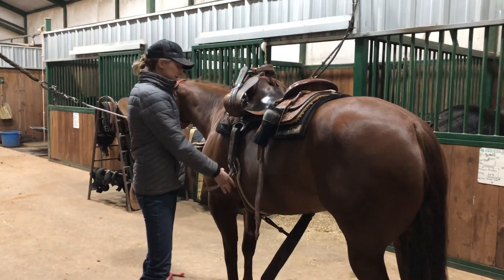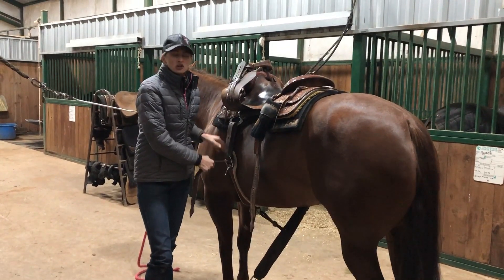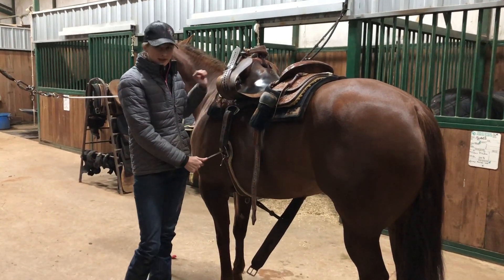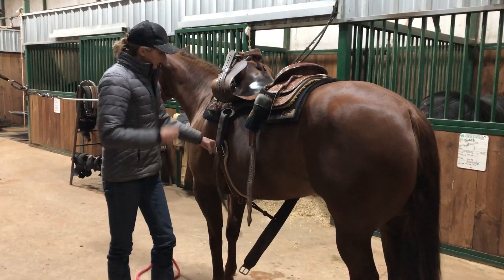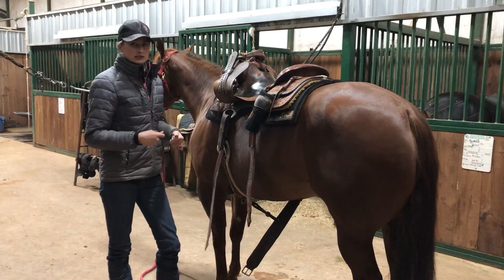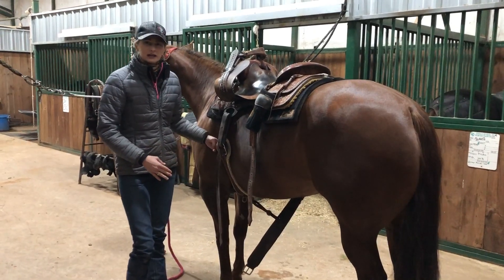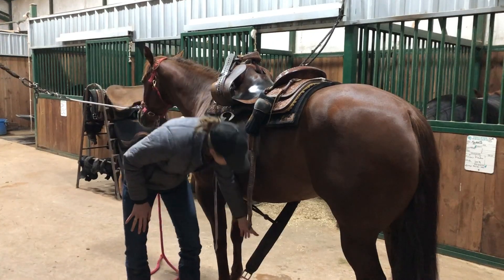My latigo strap has all these different holes to adjust the tightness. When you first saddle your horse before you're ready to ride, you don't want to tighten it up real tight — that's how you end up with a horse that pins their ears and grinds their teeth every time you saddle them. Get it kind of loose first, then tighten the cinch before you ride. You'll know it's tight enough when you can fit four fingers snugly underneath it.